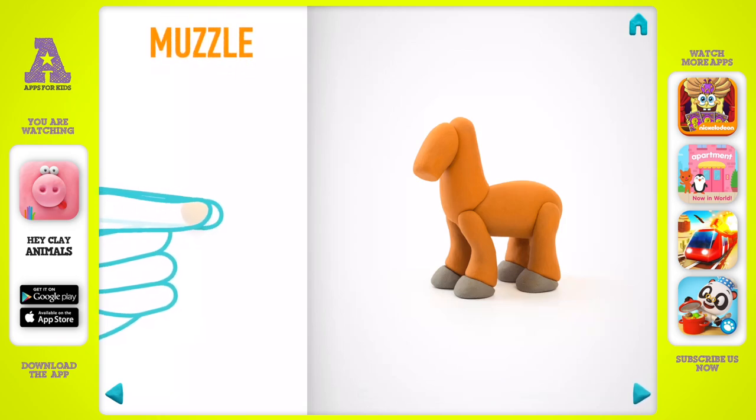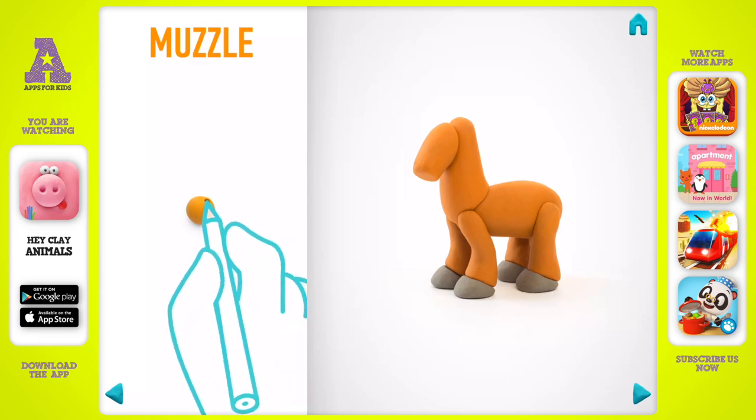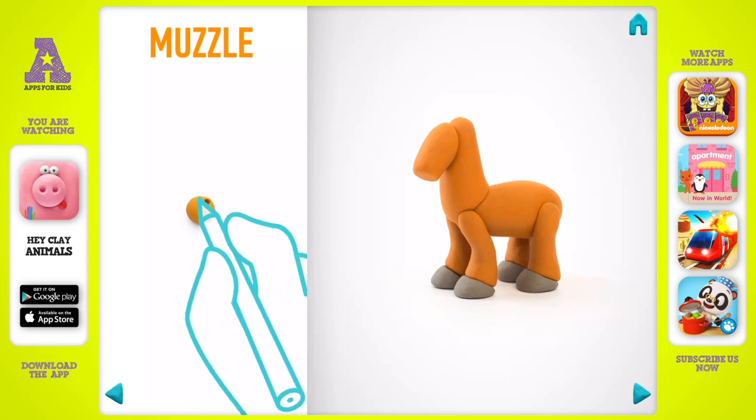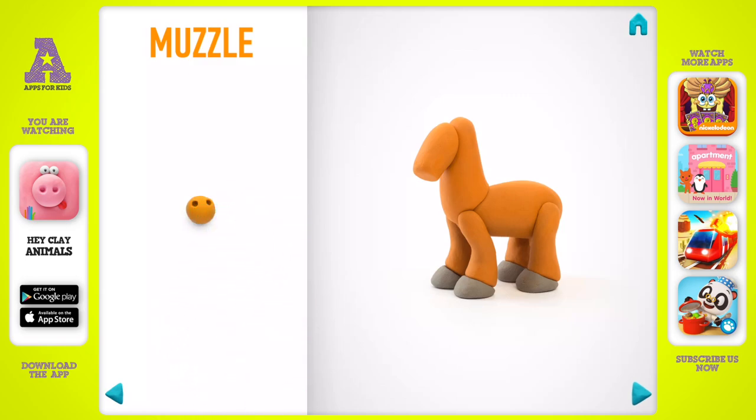Let's model a muzzle. Take a piece of light brown clay and roll one middle ball with your fingers. Make nostrils with a pencil, then make a cut with a cutter. The muzzle is done.